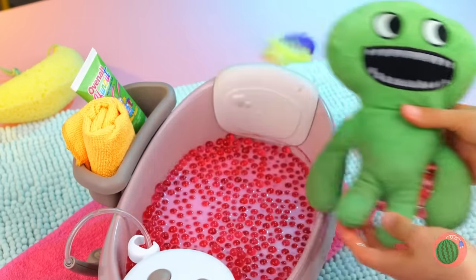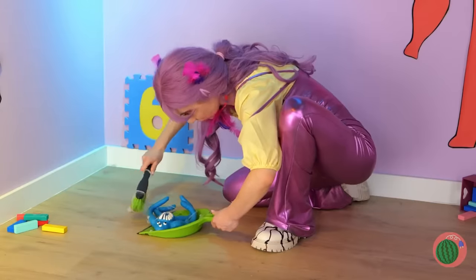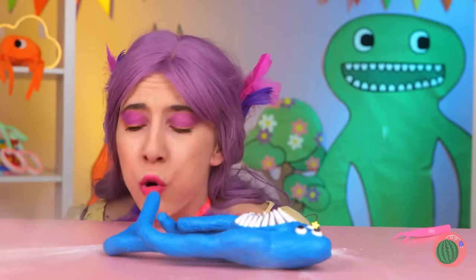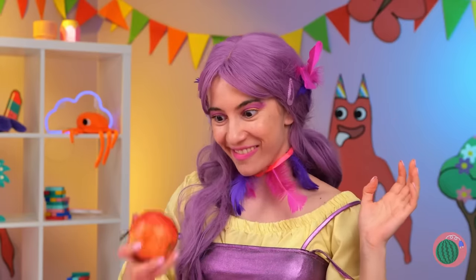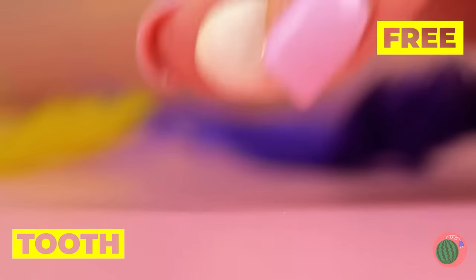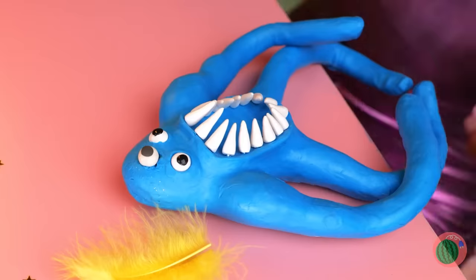A good scrubbing should help too. Grab a loofah and we're almost done. Well, with the bath. Now it's facial time. Silly Nab-Nab, what are you doing in there? You've got something in your eye. Don't worry, we'll make you a new one. Roll into a ball. Add a pupil. And we're done.